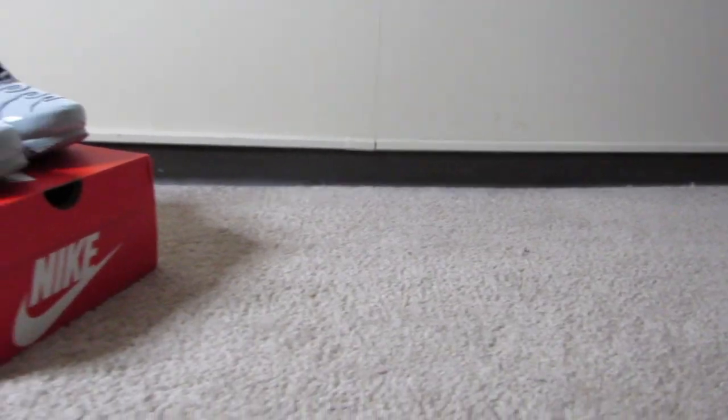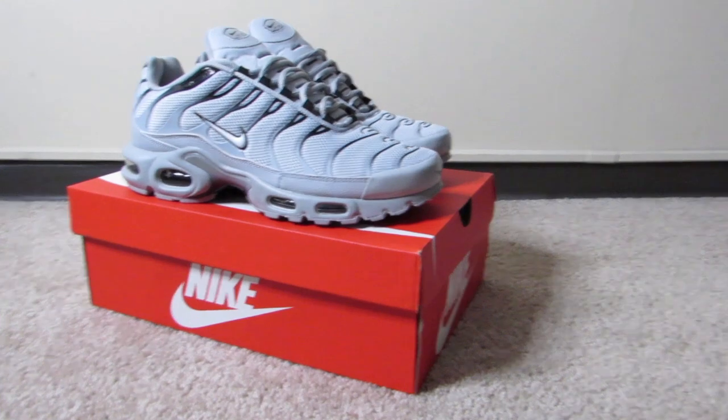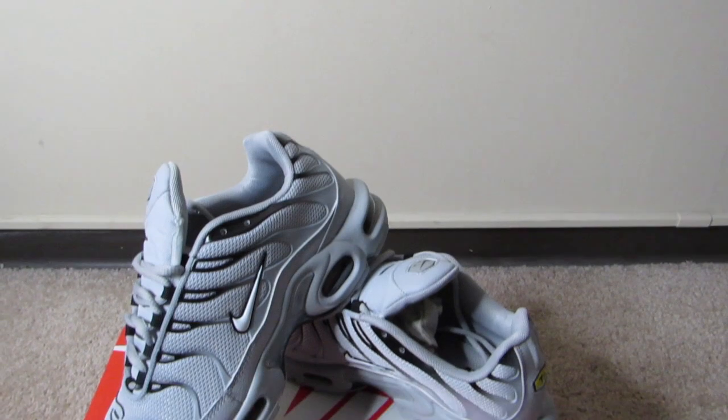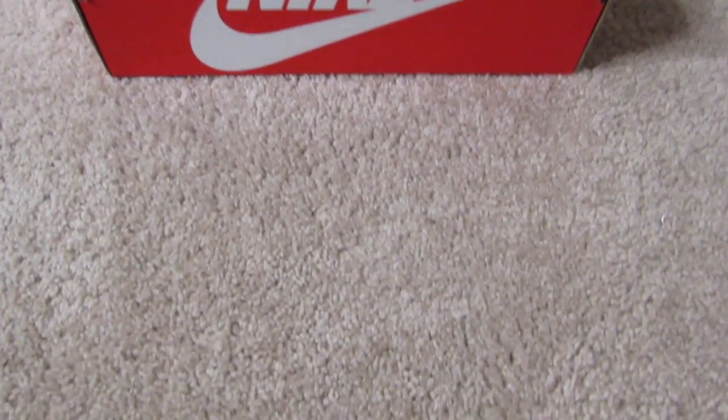I don't have any gray shoes so I had to cop these — these are definitely comfortable, I suggest y'all get these. Now the sizing on these is kind of weird because in some Air Max Plus I get a 10, but in these specific ones the 10 was too big so I had to return them and get a nine and a half, and the nine and a half feels good. My normal shoe size is a 10 but I can wear a nine and a half in cases like these.